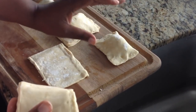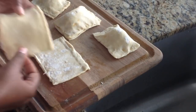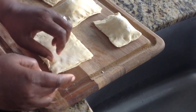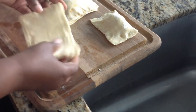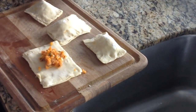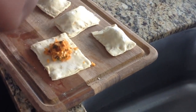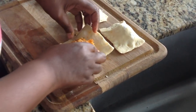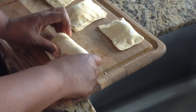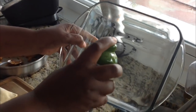If you want your dough to be a little thicker, all you have to do is add the other half of the pastry sheet and seal them together — it becomes one thicker piece. Then do the same thing: add some of your meat filling, close it in, and you'll get a nice thicker patty.